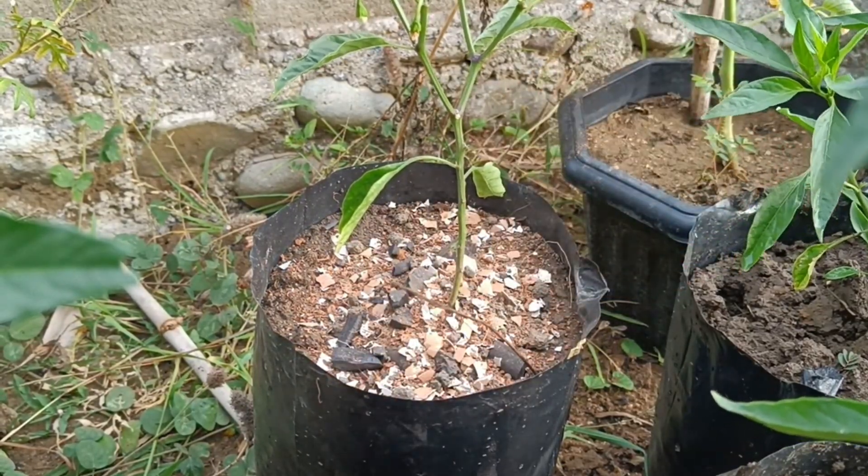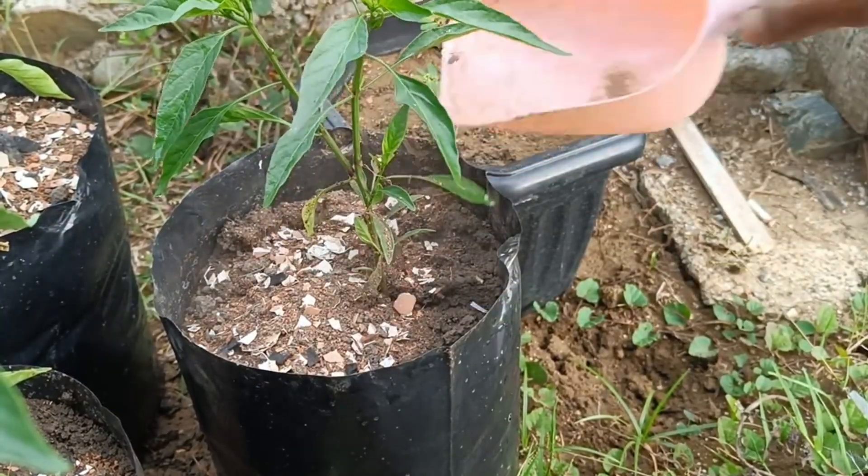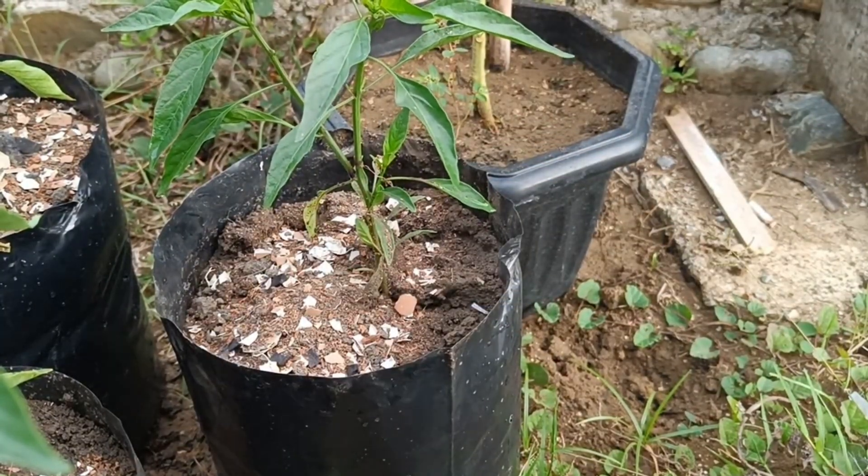3. Plant containers. Method: Fill cleaned and dried eggshells with growing media and plant seeds.